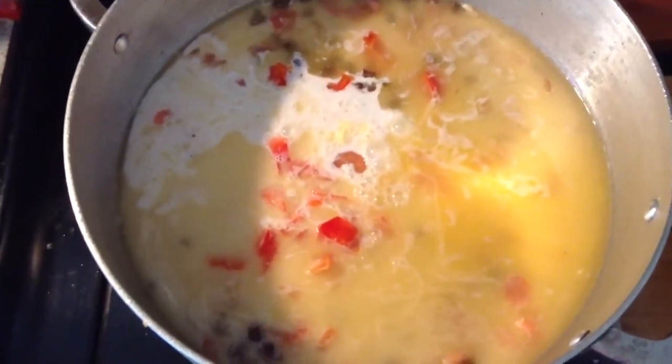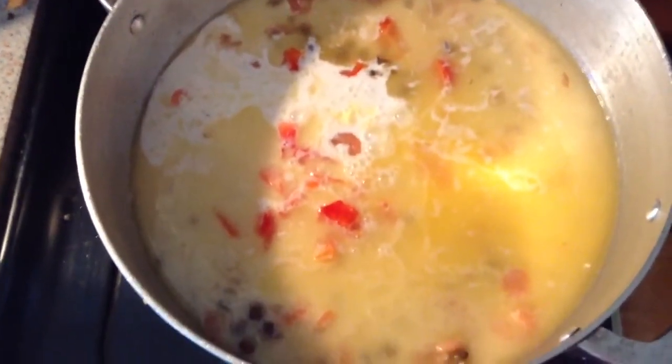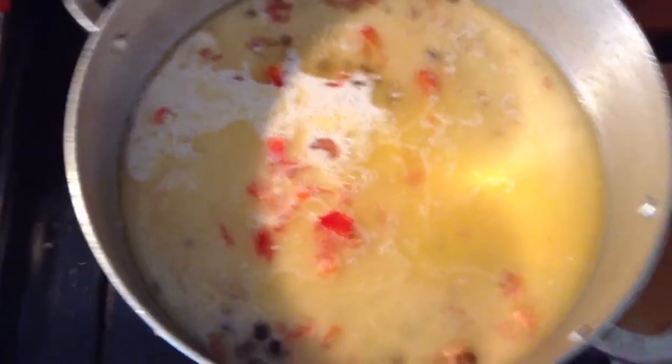And I'm going to let it boil. Also let me add a little bit of salt. I'm going to add a lot of organic milk, so it's going to be good.